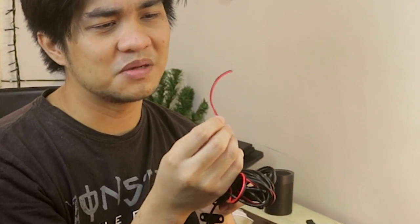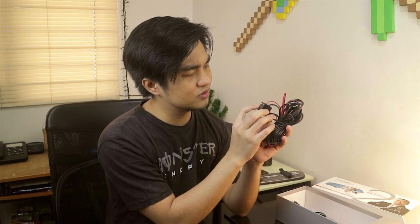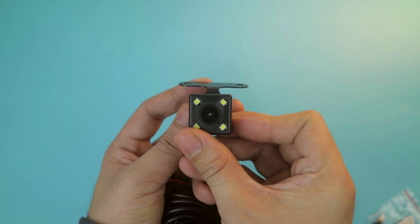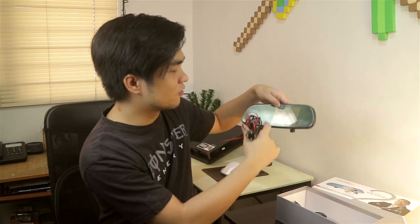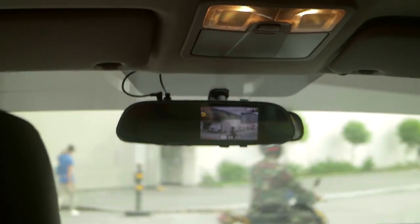So just a little explanation here. This red and black wire can be connected to your tail light. So whenever you go in reverse, it makes a signal that this camera should turn on — it has LED lights. And it automatically reverts from the front view to the rear view. So if you're turning back, you can just look at your rear view mirror and see if you're hitting something.